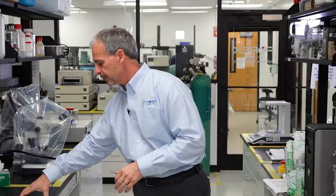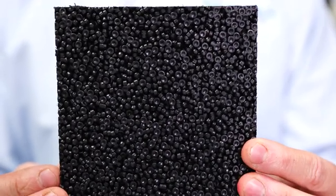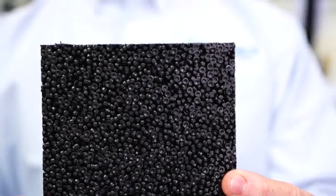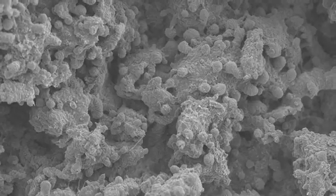VERTEC PTFE is manufactured much differently. With VERTEC, well-defined particles of PTFE are fused together in a process called sintering. In the sintering process, each particle is fused to its neighbor. The microscopic gaps between each of the particles creates the pore structure. Under a microscope, it will look more like this.